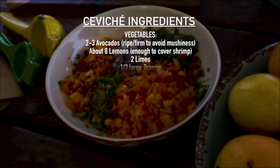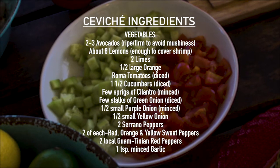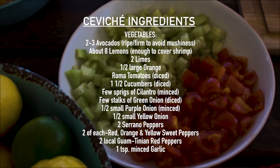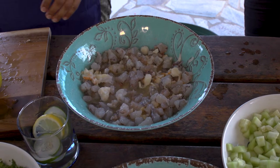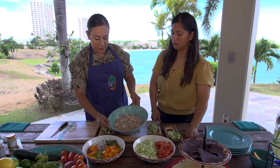As you can see, we pretty much have everything chopped. It looks like pico de gallo, which is like a dry Mexican salsa. The shrimp has been cooking in the lemon juice — the lemon just breaks down the protein and you can see it cooked it pretty nicely.